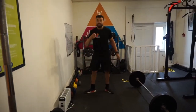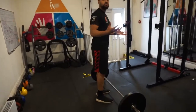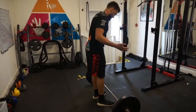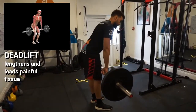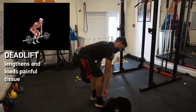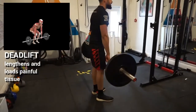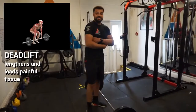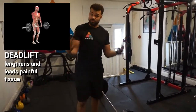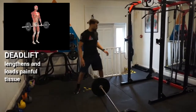Once Ricky's become comfortable with that and moves a little bit further forward, we can start to load those movements more. For example, the deadlift. This gets Ricky very good at lengthening the sciatic nerve, which goes down the back of the leg into the foot. As well as that, getting him used to compressing the discs in his lower back and stabilising his core, which is a very natural thing to do.